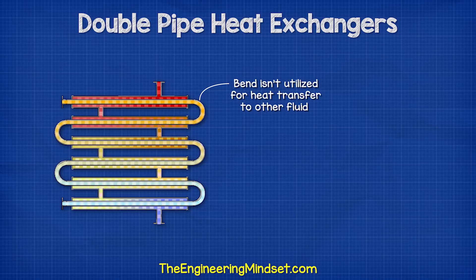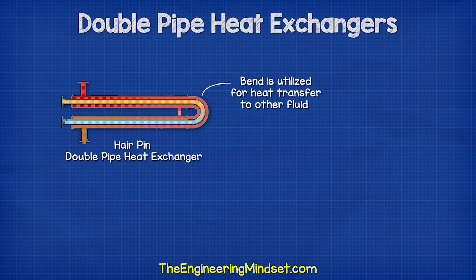In this design the bend at each end isn't utilized for heat transfer and heat can be wasted here. However, manufacturing this heat exchanger is cheaper and obviously easier. Other designs like the hairpin type heat exchanger, which are often found in oil refineries, will encapsulate the bend to fully utilize the surface area for heat transfer.